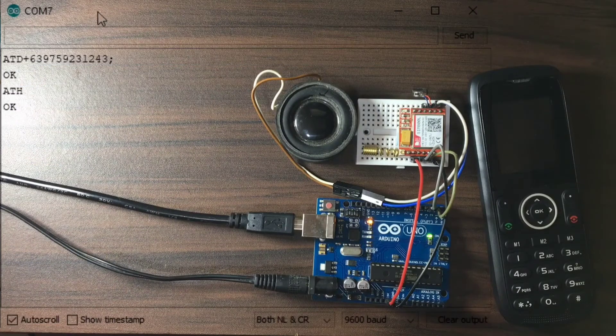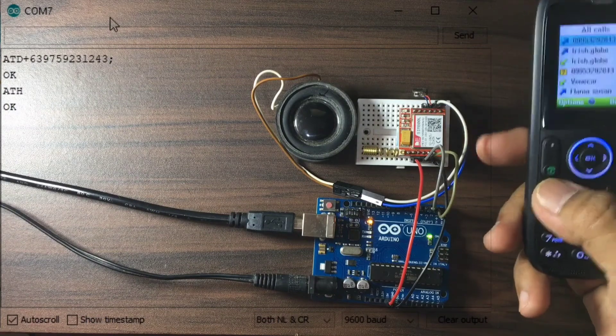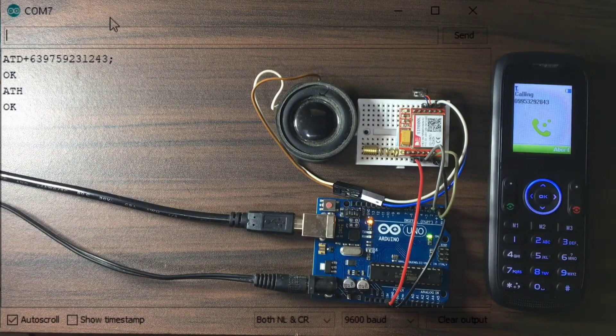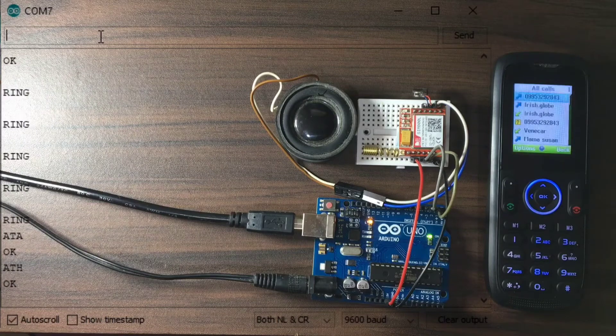Now, we are ready to answer an incoming voice call. We will use this mobile phone to dial the mobile number of the SIM 800L. The SIM 800L is now giving a ring status in the serial monitor. We will answer the voice call by sending ATA, which is the answer command. The voice call is currently ongoing. To terminate the current voice call, we will send ATH, or hang up. The voice call is ended.